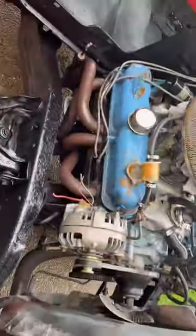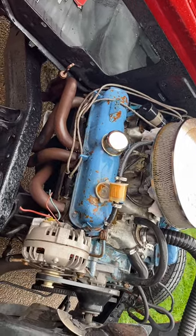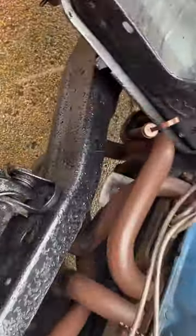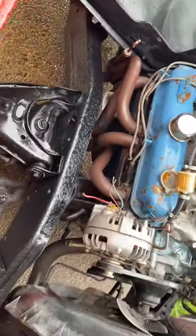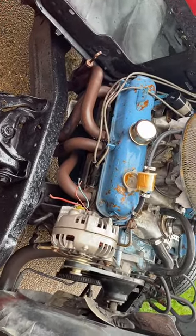It's raining, as you can see — it's cloudy — but yeah, pulling that out. I gotta dig out my creeper and go under there and do all the converter bolts, flywheel, and all that fun stuff too.